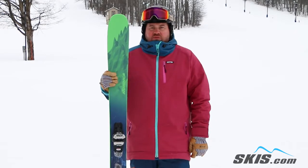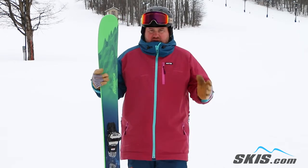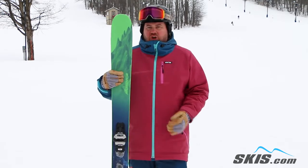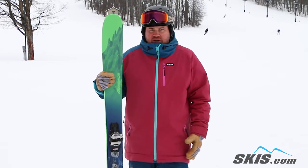Hi, I'm Thom and I just got off of the Nordica Enforcer 110. This is a 5 out of 5 star ski for me. It's definitely aimed at your advanced to expert level skier — somebody who's really looking to charge and spend most of their time off trail, but realizes those bluebird groomer days happen every now and again.